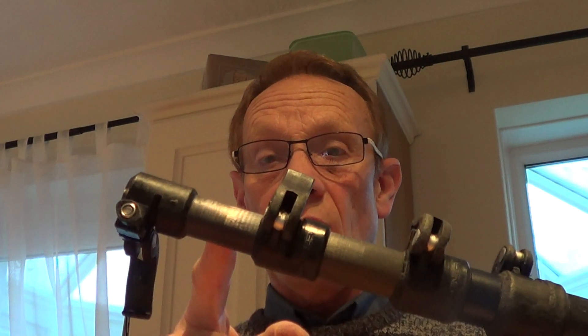So what do you do? Well, you can just saw off this bit if you want to, but it's a bit of a chore. So all you need to do, I'll show you.